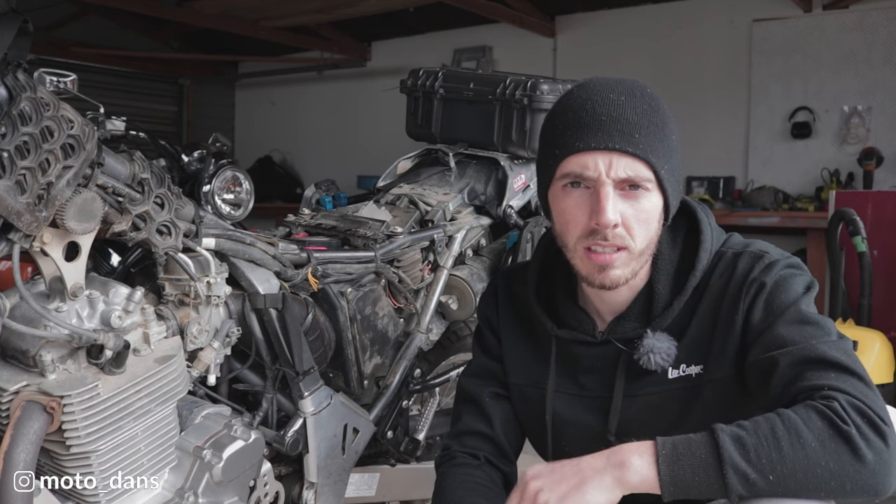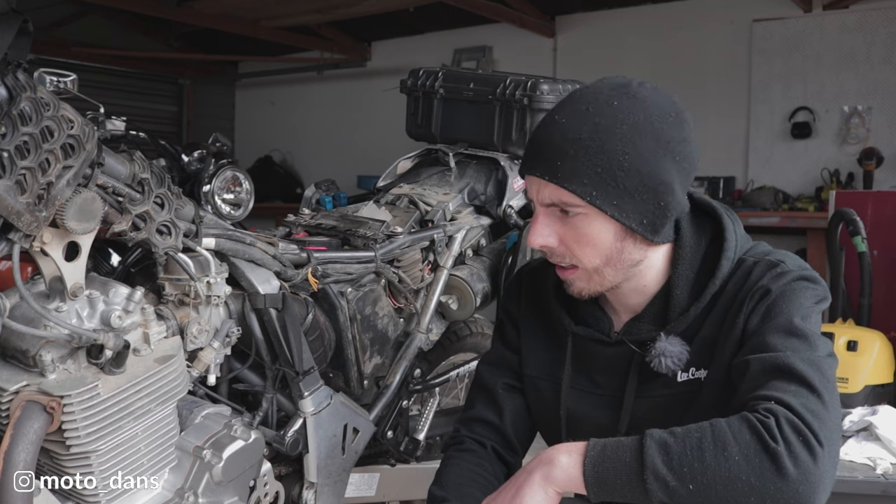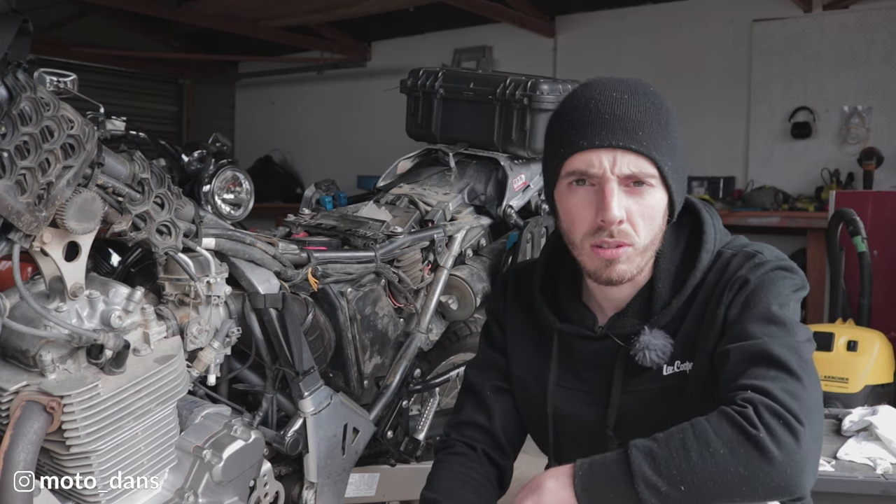Hey there guys, Daniel here, welcome back to the Motodans Garage. Today we're going to be doing valve clearances on my 2017 DR650. This is a really simple job to do, doesn't take long at all, so I'll quickly run you through the process.